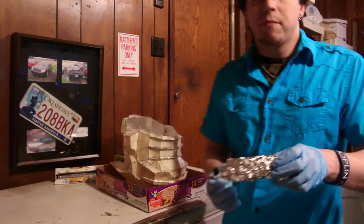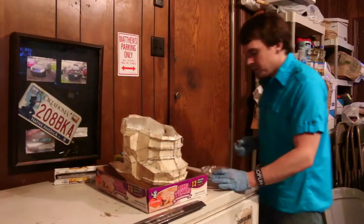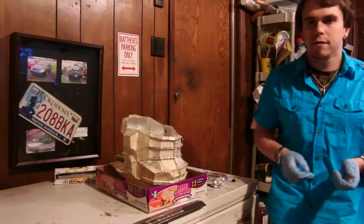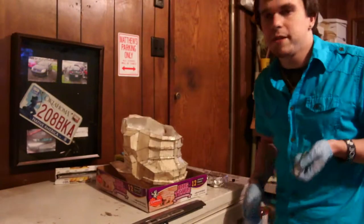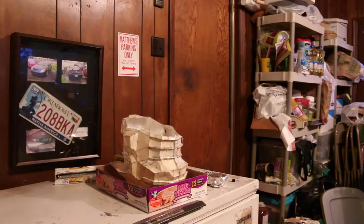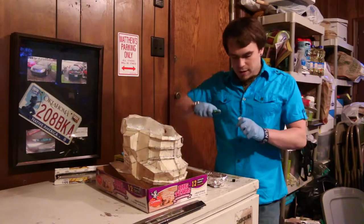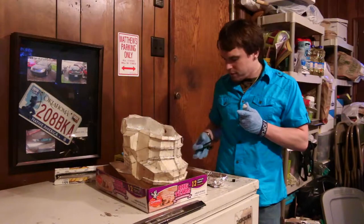I'm gonna pour about this much resin — it's quite a bit. I'm gonna do about eight drops of hardener. Apparently the hardener tube has to be cut first — it's just been a while. I need a knife, so hold on. Get my handy-dandy trusty knife and punch a hole into the hardener tube. Be careful not to cut yourself like I almost did.